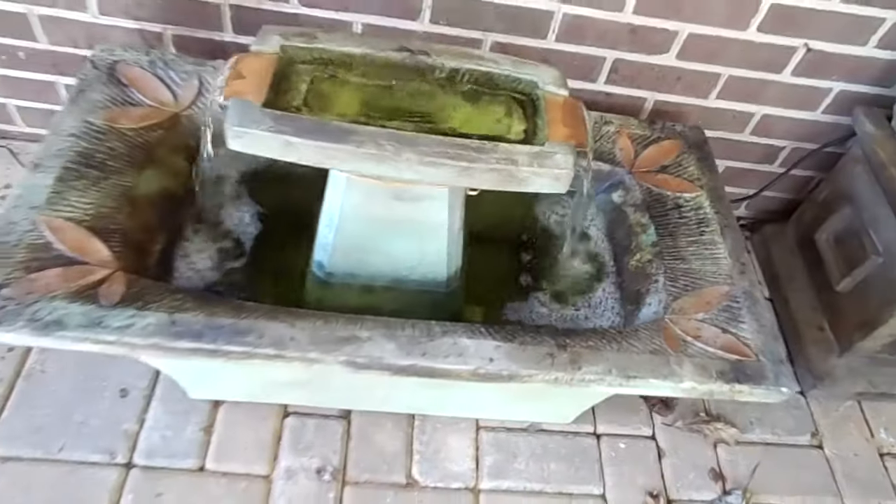You can hear that — it's got a nice sound to it. The texture on it is a nice, rough texture. I love the design on that fountain.